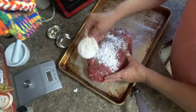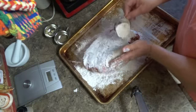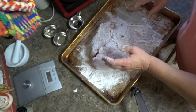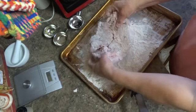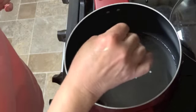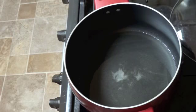Now, flour all sides. Wash your hands real good, then get your Dutch oven out, put a little bit of oil in it, and you're going to brown it really good on both sides. By putting a little flour in it you can see it sizzling — it may or may not be hot enough, but we're going to see.